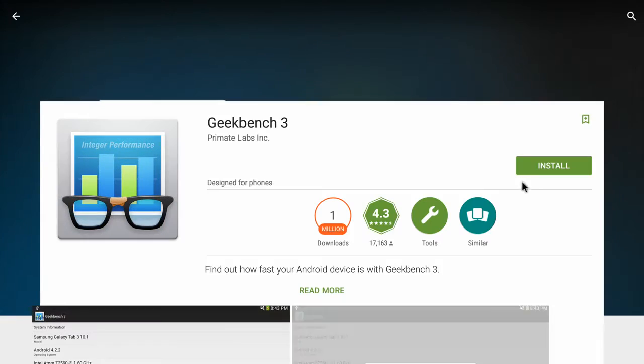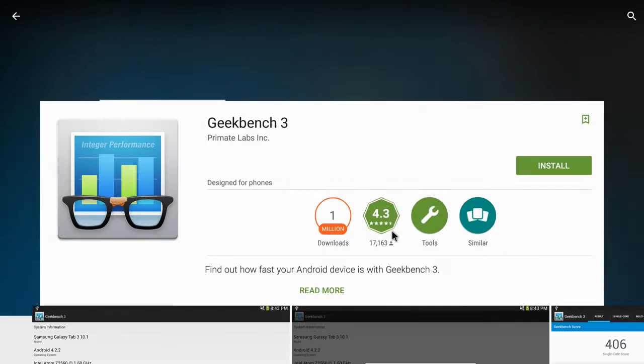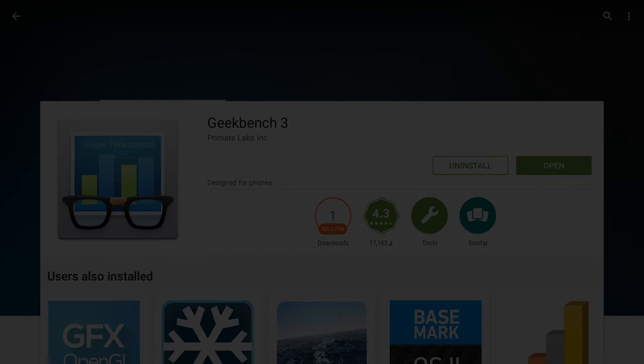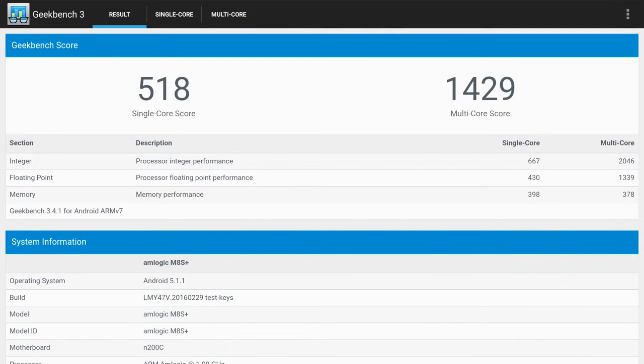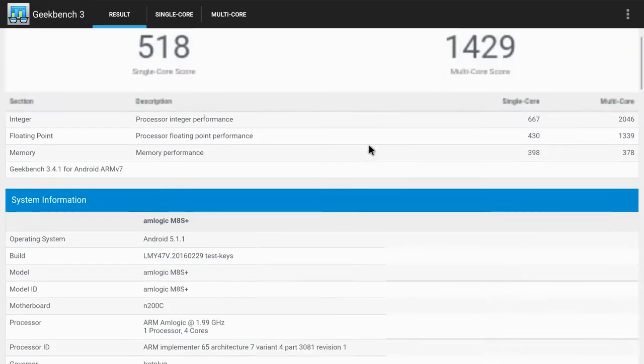Now we're going to the Google Play Store to download a benchmark application called Geekbench 3 so we can show you some benchmark statistics. We edited out the time it took to run the scan. Here's your single-core score as well as the multi-core score and some other device details — you can pause the screen to read up on those.